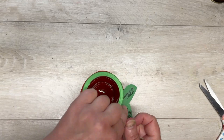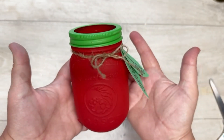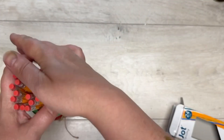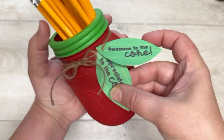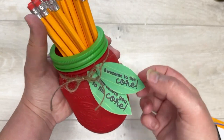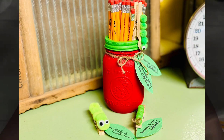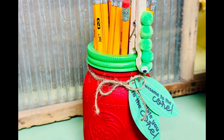I did two leaves on the jute and tied it to the jar, arranging them so they look like apple leaves. Then I added some pencils — look at how cute that is! I also made some little wormies out of clothespins — stay tuned, I'll show you how I made those. This would be adorable for any teacher, any student, any desk. Friends, thank you so much for watching — I hope this inspires you!